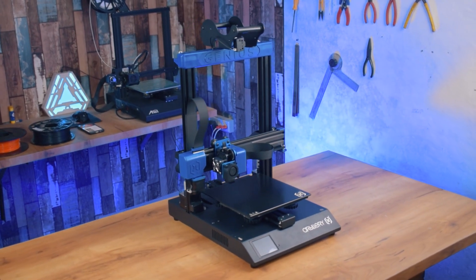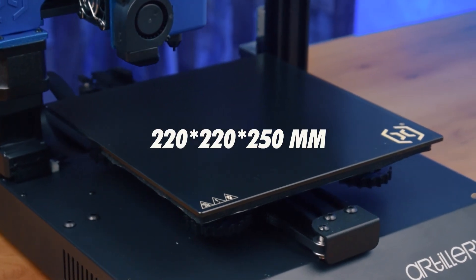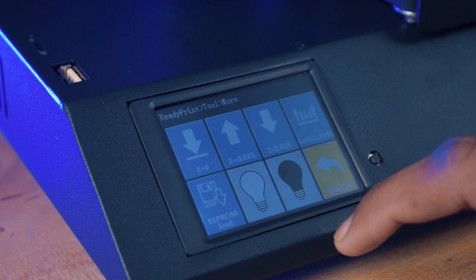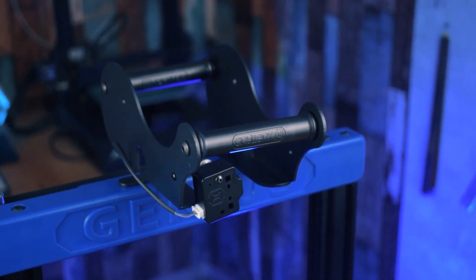This printer is made out of aluminium and plastic. The print volume of this printer is 220 by 220 by 250 mm. It comes with a color touch screen display, auto bed leveling, power failure detection, filament run out detection, and many other features.